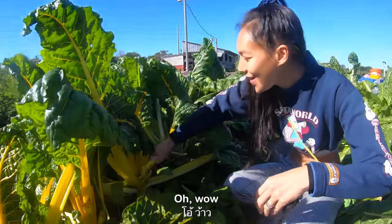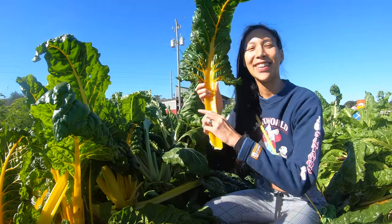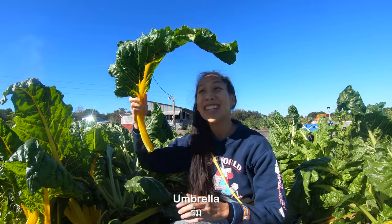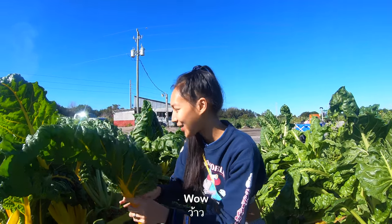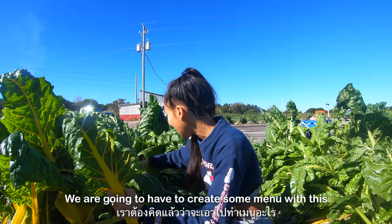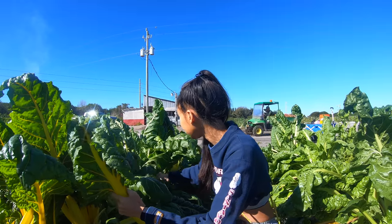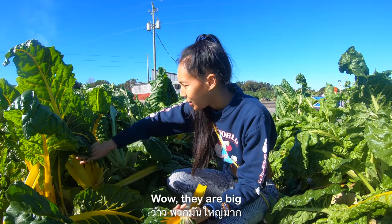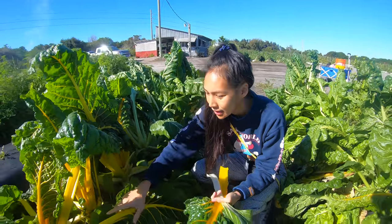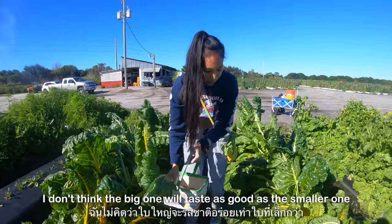Wow! That's a perfect umbrella! We're gonna have to create some menu with this. Wow, they're big! I don't think the big one would taste as good as the smaller one.